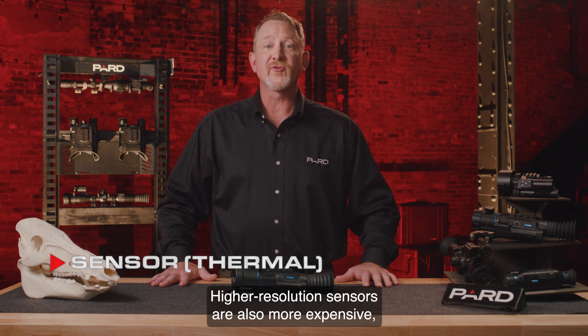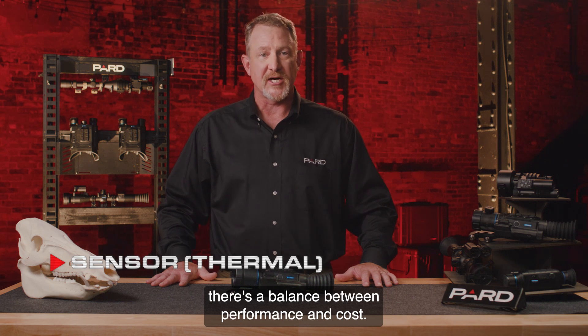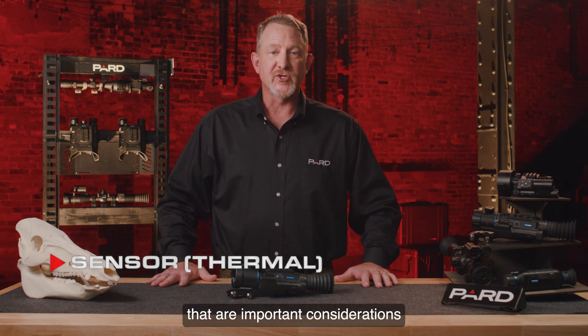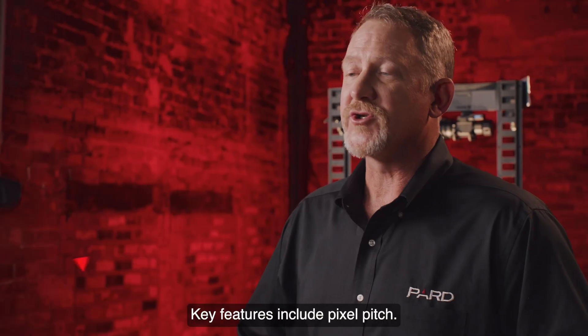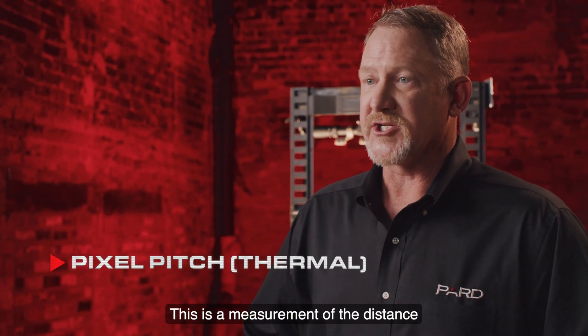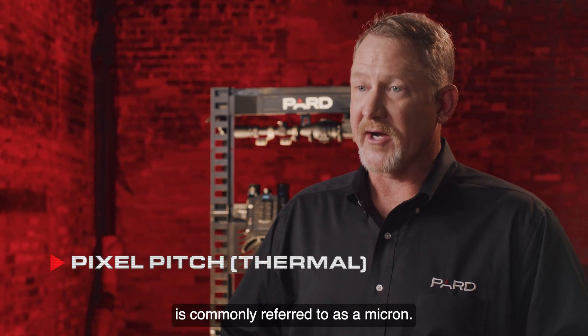Higher resolution sensors are also more expensive, so like many things there's a balance between performance and cost. Key features also include pixel pitch, which is a measurement of the distance between the pixels of the digital image. The unit of measure is commonly referred to as a micron.